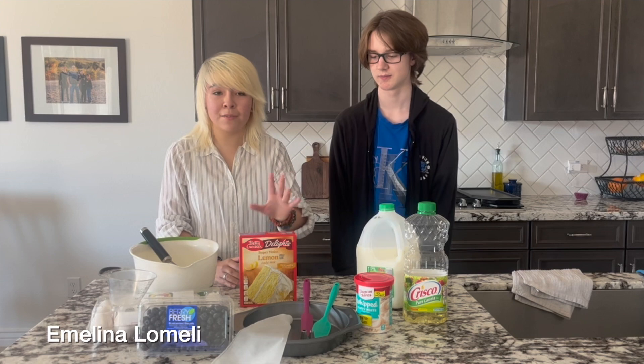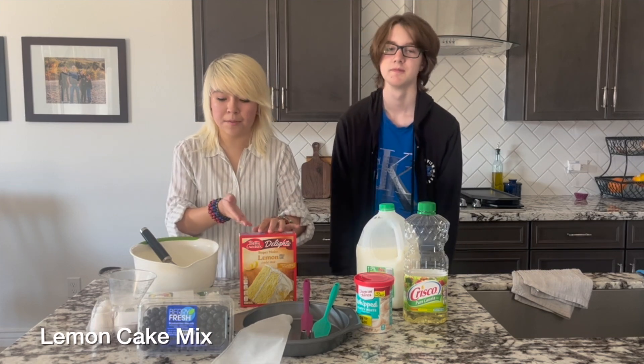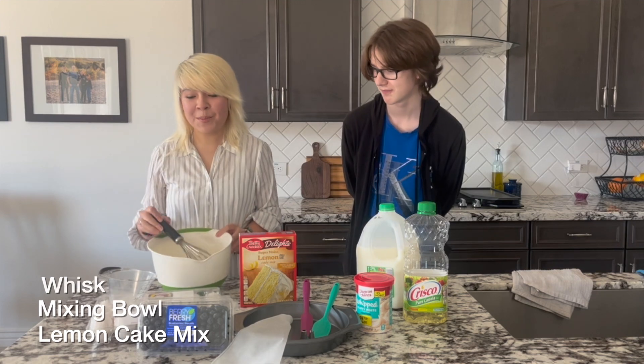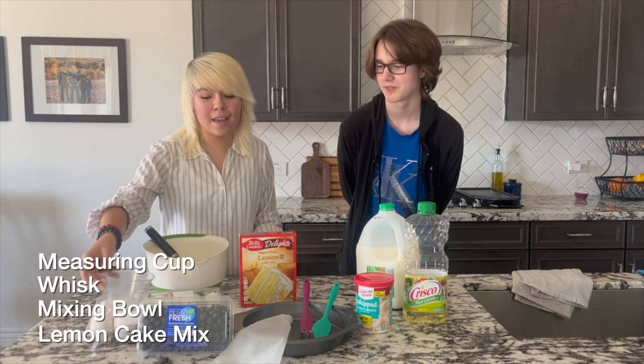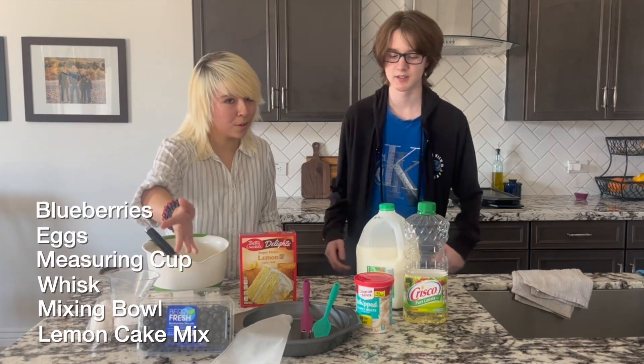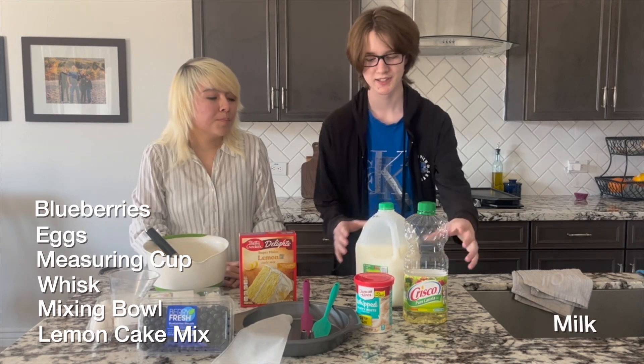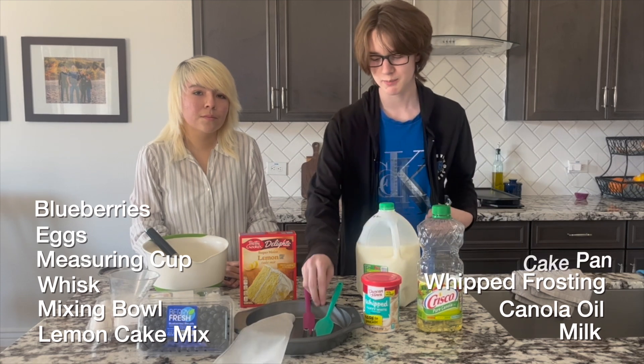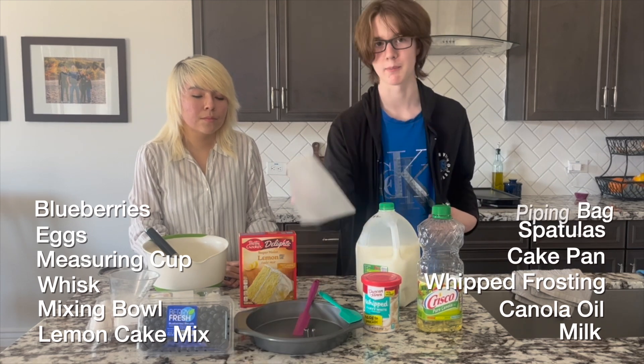Today what we're going to need is a moist lemon cake mix, a mixing bowl and a whisk, a measuring cup, eggs, blueberries of course, milk, canola oil, whipped cream for frosting, a cake pan, and a piping bag.